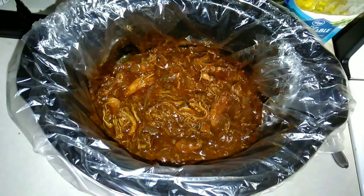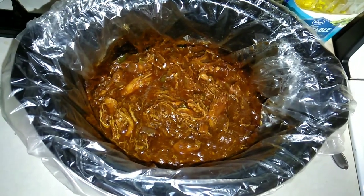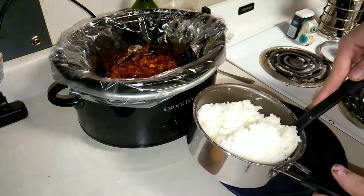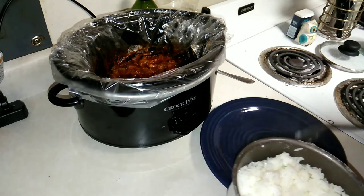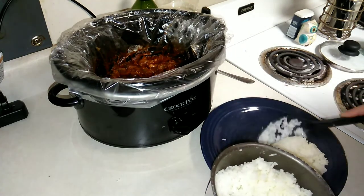My jerk chicken is done, so I'm gonna go ahead and get ready to dish up. I'm gonna dish up a little bit of rice and I am serving a side of vegetables as well.